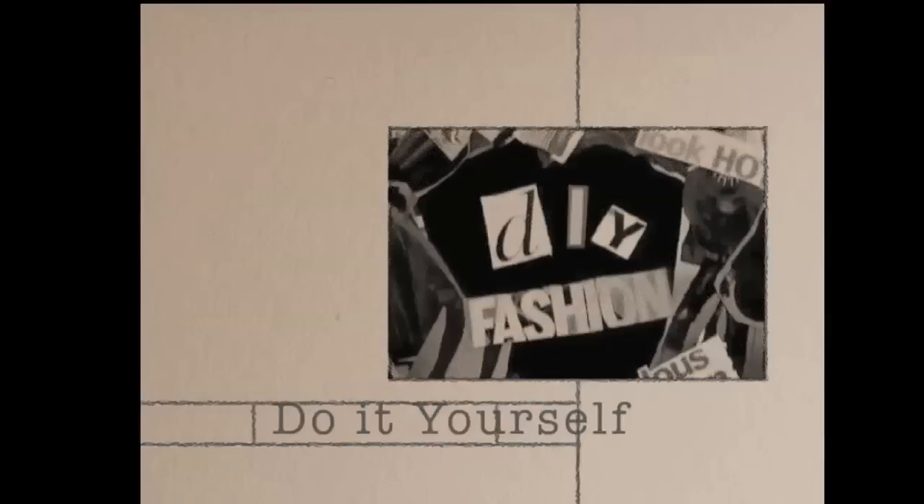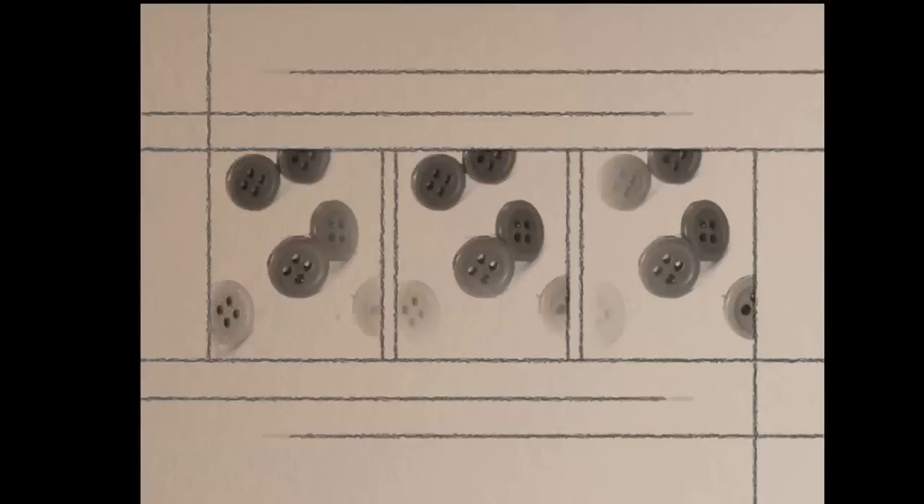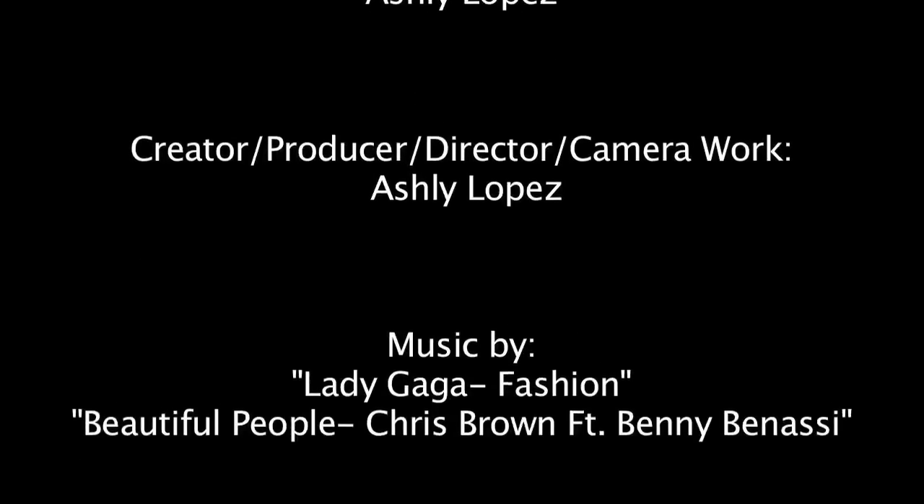Next week on Do It Yourself, we make button earrings. We'll see you next week. Bye.